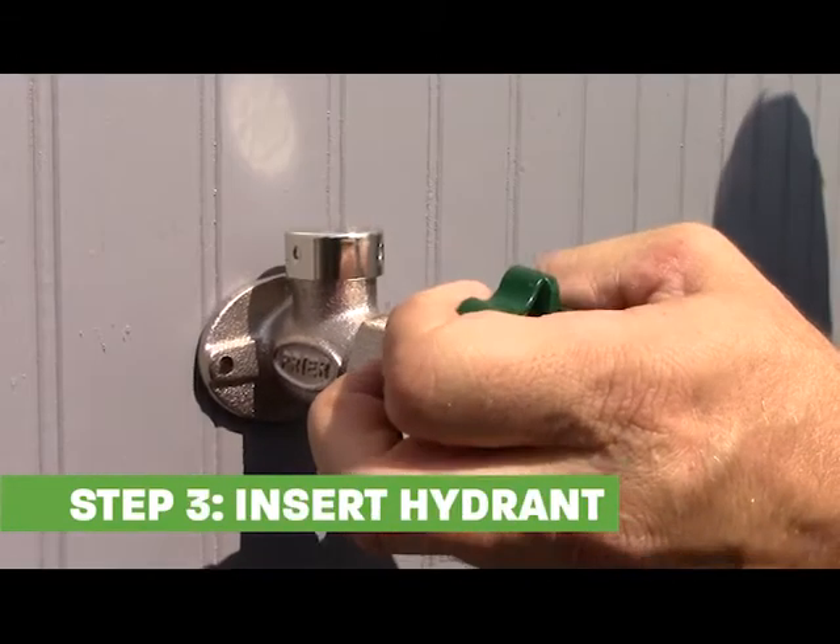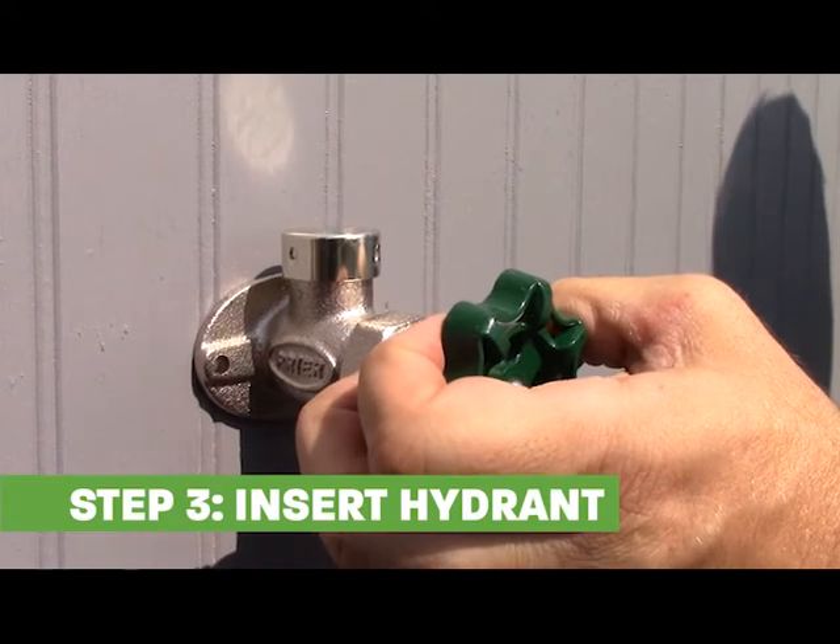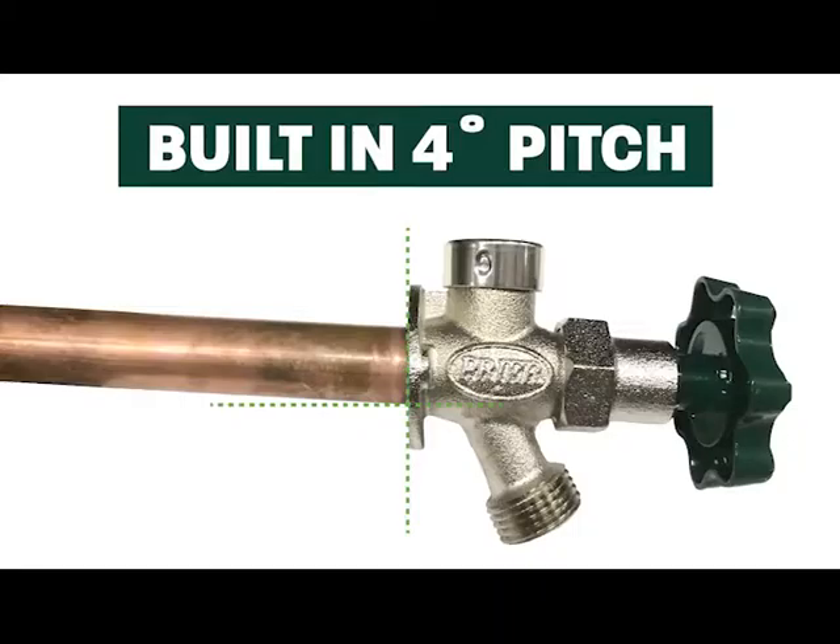Insert the wall hydrant through the hole until it is flush with the wall. A four-degree pitch is built into the flange to allow for proper drainage, which prevents freezing pipes in the winter.